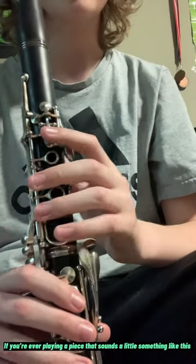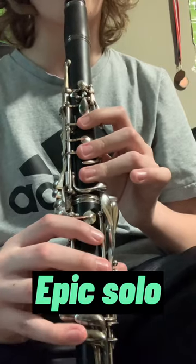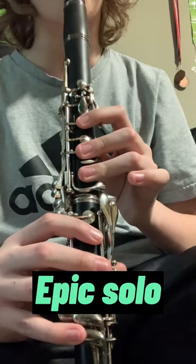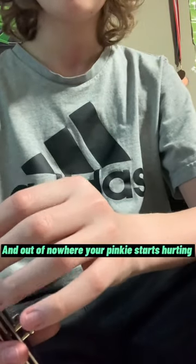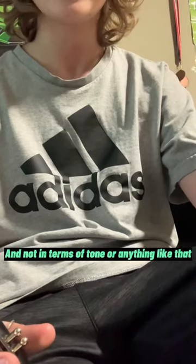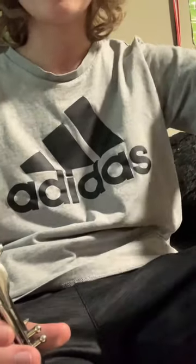If you're ever playing a piece and out of nowhere your pinky starts hurting, it's because you're playing the piece wrong. And it's not in terms of tone or anything like that — it's the way you're actually fingering the notes. So let me explain.